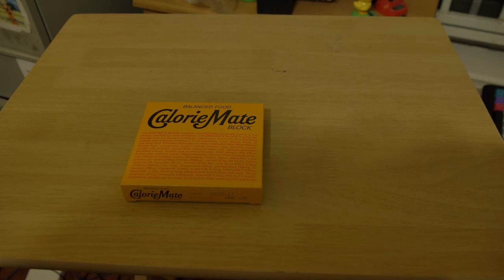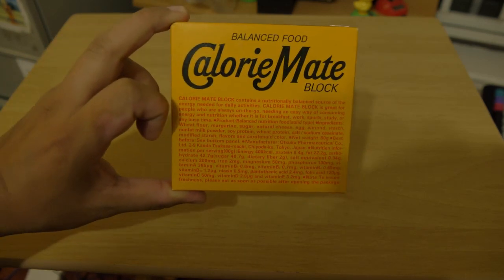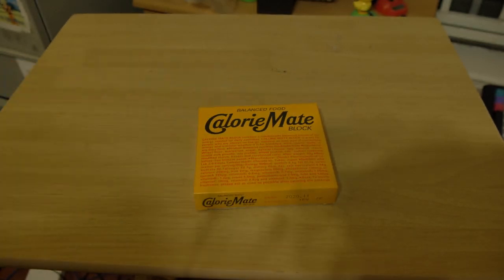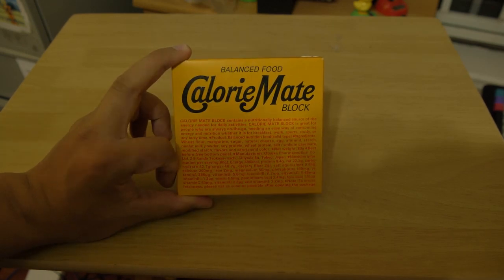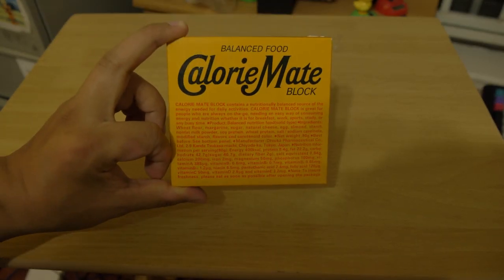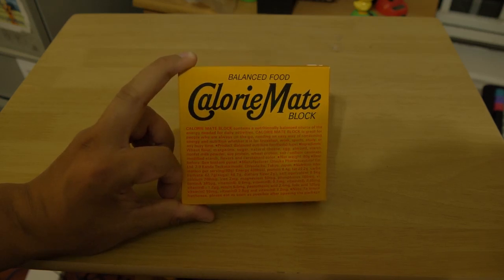Hi y'all, this is Chen Nibyo. Today I'm going to show you something called the CalorieMate. CalorieMate is like a food bar or emergency ration bar — essentially kind of like the hard tack they have in MREs. This is basically what people that don't have time or a lot of money eat in Japan.